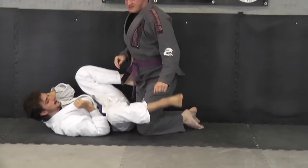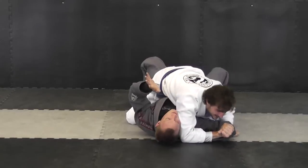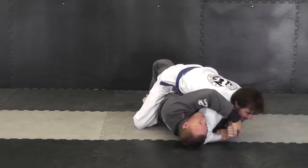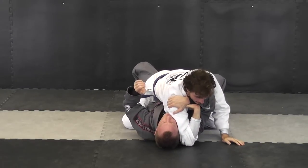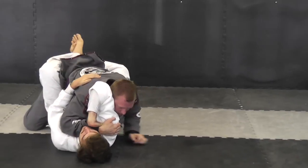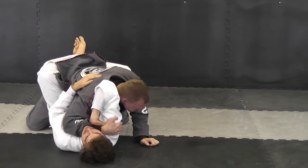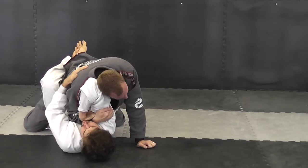We'll do it again from this angle so you can see where I'm grabbing. He pushes down, he's got the Americana, I come in — this is up here. I take my hand, cup onto his shoulder. Then from here I'm going to bridge and roll. Notice where my ear is — it's against his elbow — and I'm just compressing, and I've got that wrist lock.